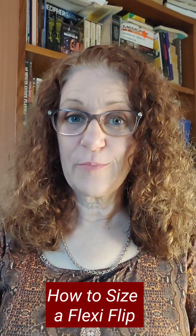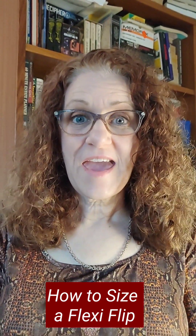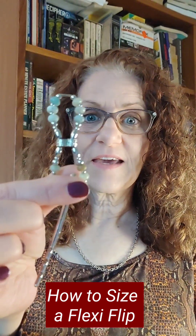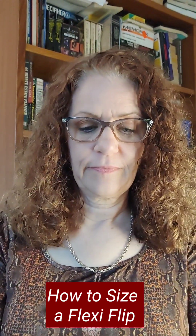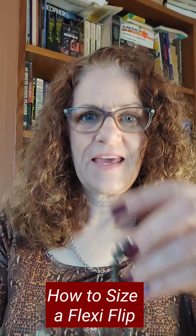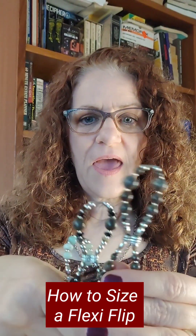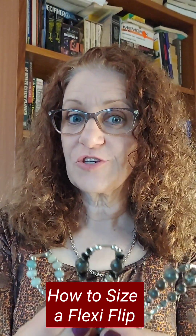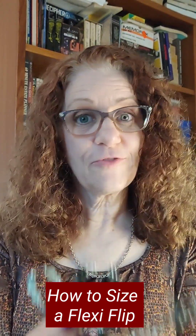The Flexi Flip is a fantastic hair accessory that comes in three different sizes: small, medium, and extra. I'm going to show you how to make sure that you choose the right size for you.